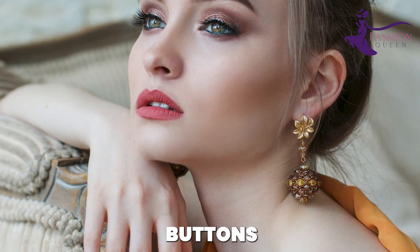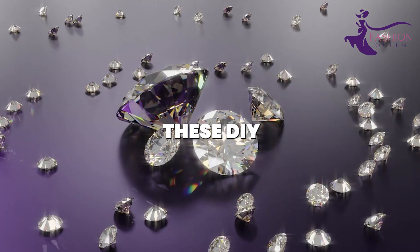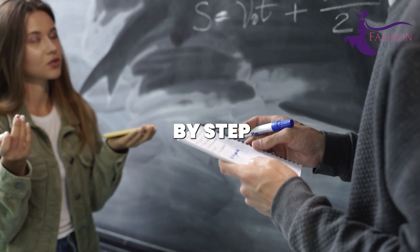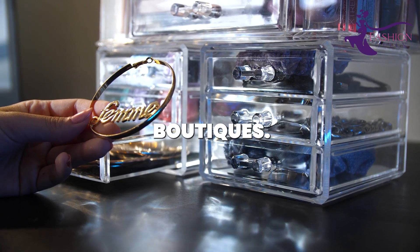From statement earrings made from buttons to elegant layered necklaces crafted from ribbons, these DIY jewelry ideas are easy enough for even total beginners. I'll demonstrate step-by-step how to create fashionable jewelry using clever tricks and techniques that you see in boutiques.